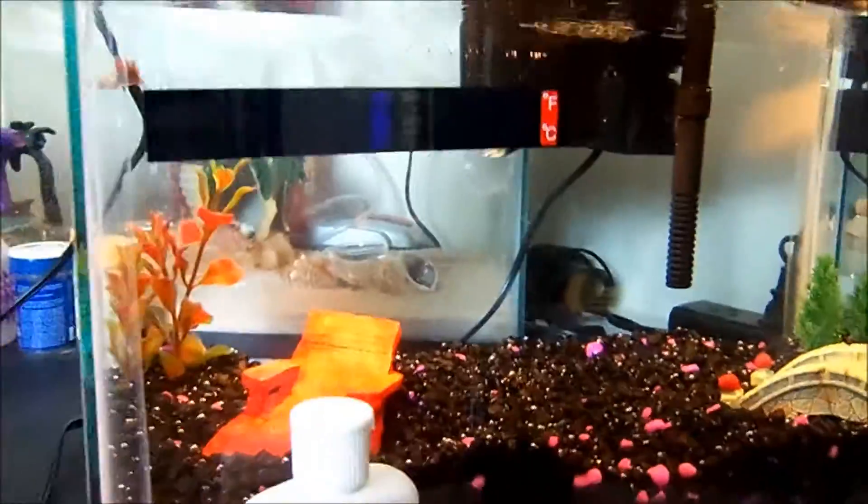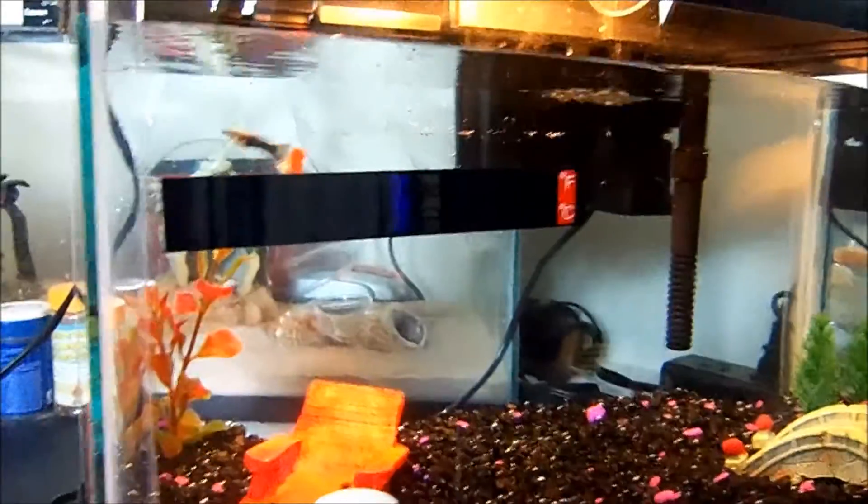Here they are in the new tank. I'm using my cheap camera.